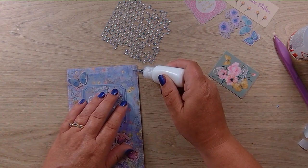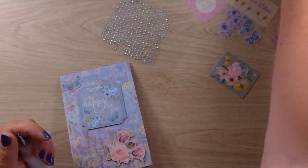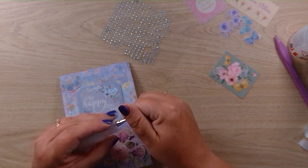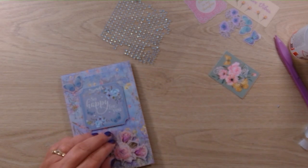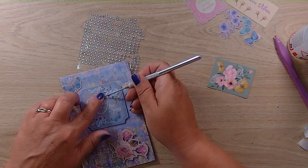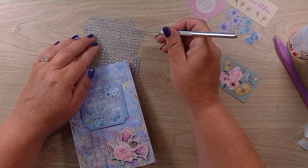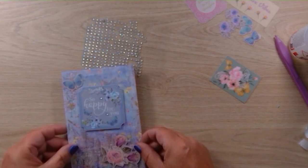Let's pop some little gems on. I'll just put them on here. I can't find my pen — there we go. Got a bit of a blockage in my glue. I'm just using the end of my poker tool to pick up the gems. And there we have it — there's our card!